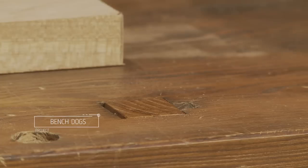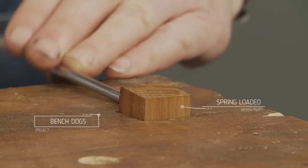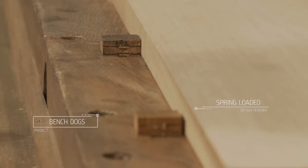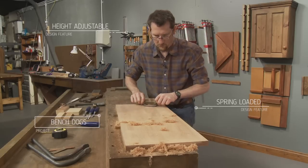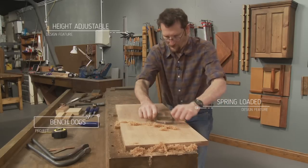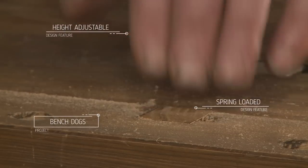The thing I like most about these bench dogs is that you never have to go looking for them. They're fitted into mortise holes in the bench top and can be lifted out and adjusted to the right height whenever you need them. Boards are held firmly in place as you plane or scrape the surface, and with a quick tap they vanish back into the bench.